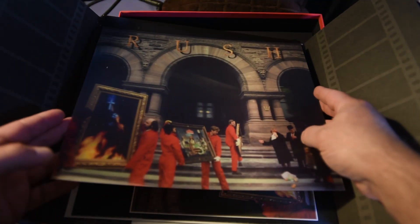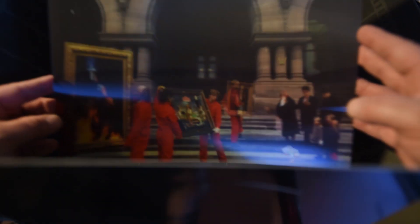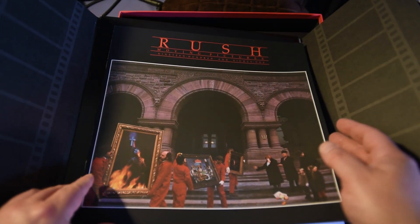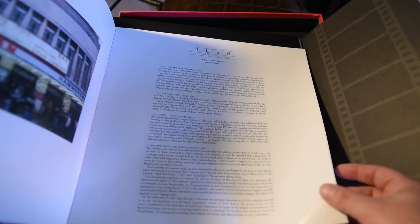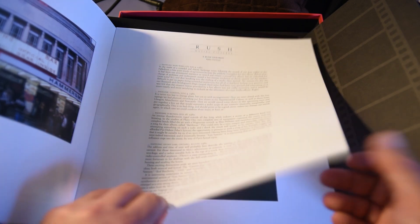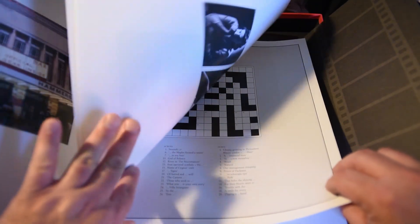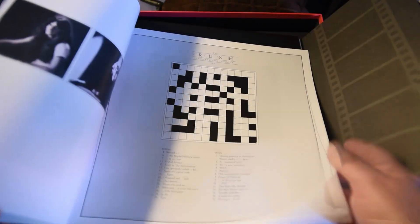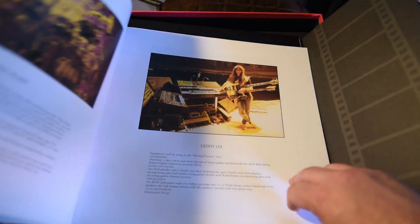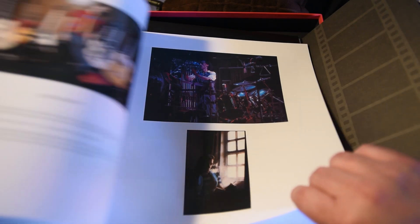Then there's this — a lenticular Moving Pictures thing. You can kind of see it — it moves. Literally are moving pictures; see, the pictures are moving, therefore Moving Pictures. Kind of a cool piece to have. Next up is the tour guide from that era, from the Moving Pictures tour, along with a byline from Neil Peart. Kind of awesome, with all the credits. There's also a crossword, which I will not do, but some of the clues are actually kind of funny. There's a bit on everybody — Neil, Geddy, Alex — and some pictures from the tour.